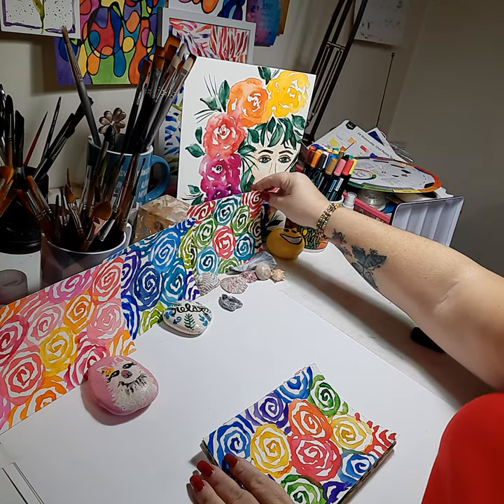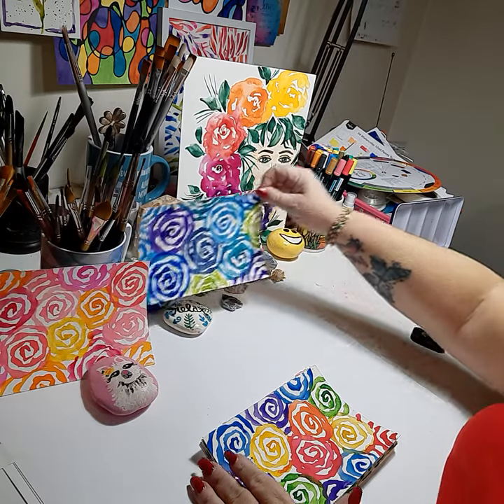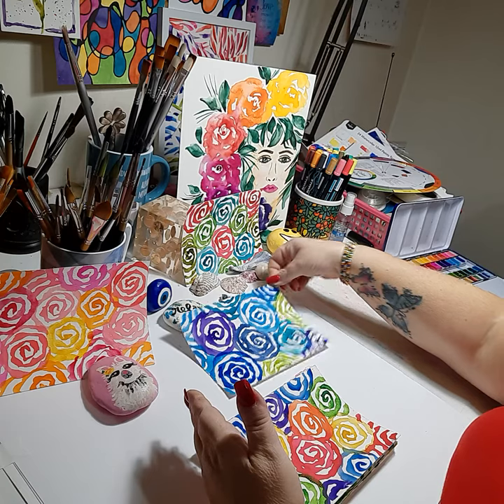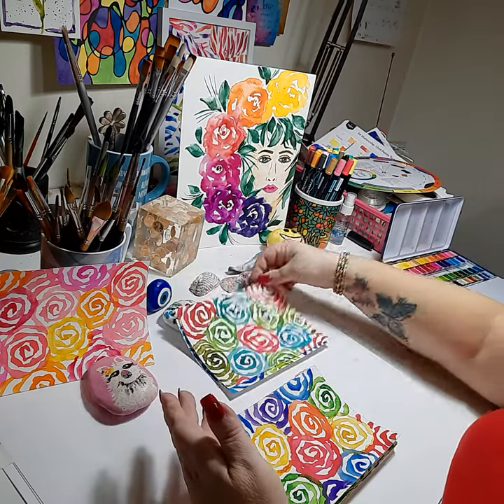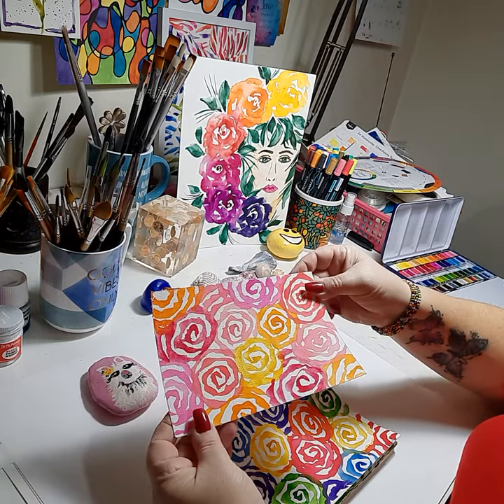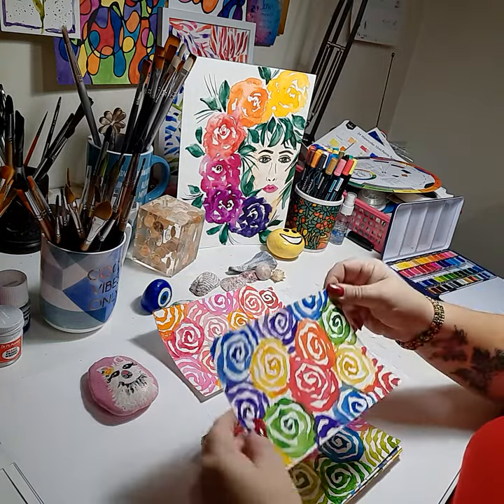But look at this. Here's a non-traditional Christmas colorway. Then we have a cool colorway. Here's the non-traditional Christmas — I really love this one. Then we have the cool. Then we have a warm. Then we have a rainbow.